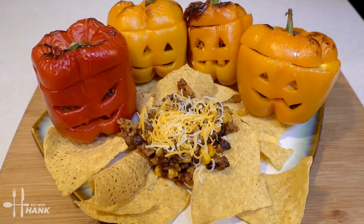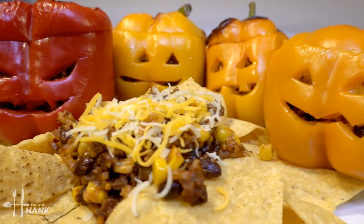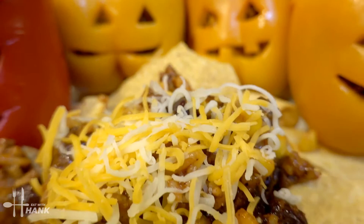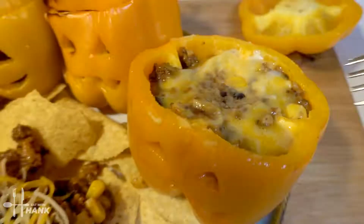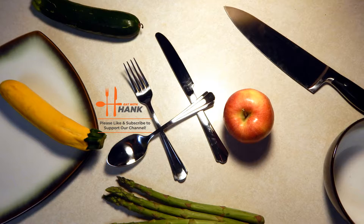This is what we have today — Air Fryer Jack-O-Lantern Taco Stuffed Bell Peppers. I hope you enjoyed this video. Give this video a like and subscribe for more future recipes. Let's open up one real quick — looking good. Here, have a bite. Thanks for watching.